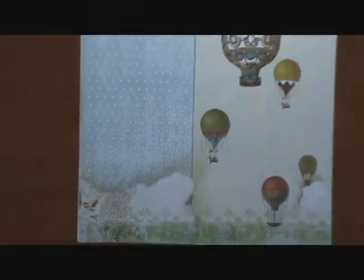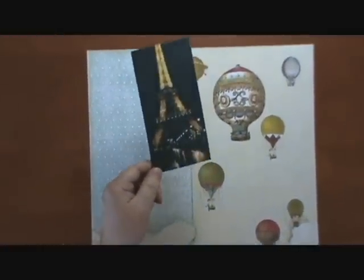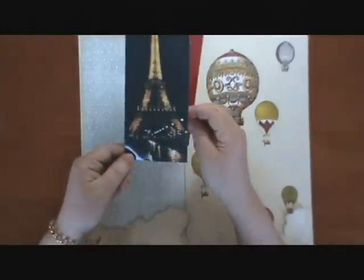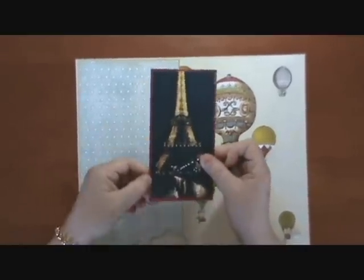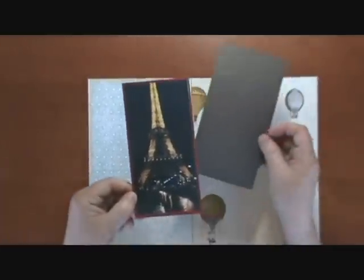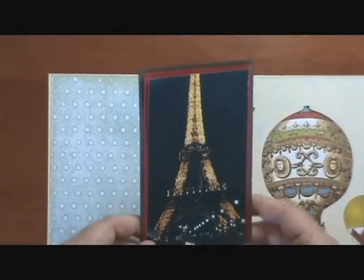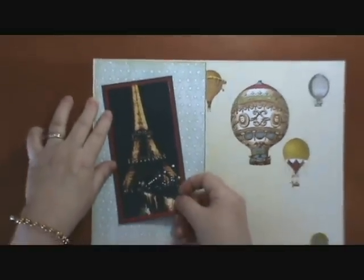The next thing we did is our pictures. We cropped this particular picture in a rectangle shape. When done cropping, we took red paper — because there are red balloons on the right — and made a very small frame around it. Then we took another sheet of brown paper and made it just a little bit bigger than that. Our framing is pretty small but effective, and that goes right here on our page.